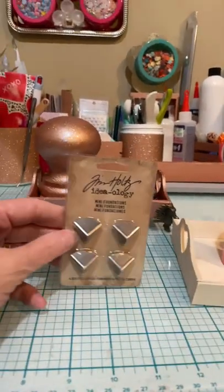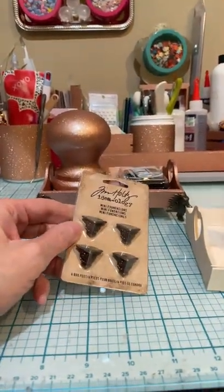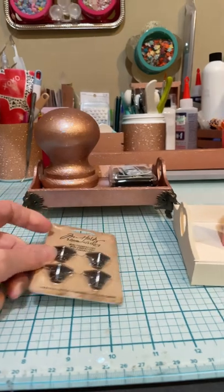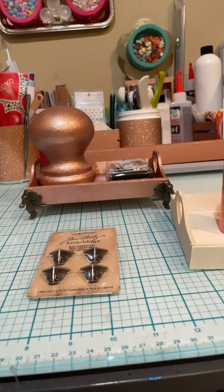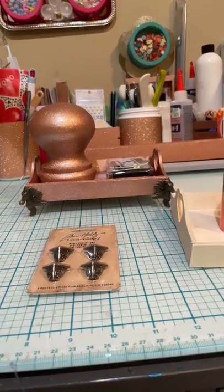And then you need feet. These are Tim Holtz feet you can buy, or you can buy them off AliExpress like I did. Or you can use beads — you could even use bottle caps if you wanted to put underneath your tray.